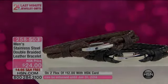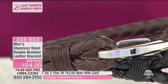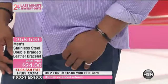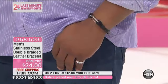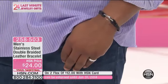Everything goes very, very quickly. We don't get to spend a lot of time on each individual thing, but Robin gave you a little tease of this earlier in the show, and it is hugely popular already. This is our stainless steel double braided leather bracelet. So if you can only afford one thing in the show and you want to get something that's probably a guarantee that your guy will love, grab this.